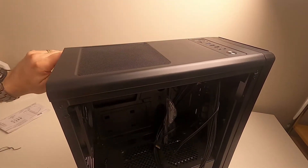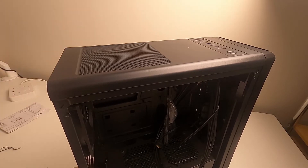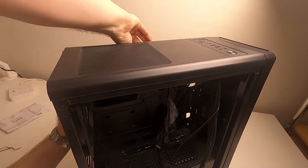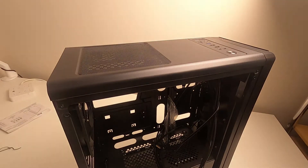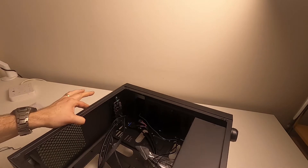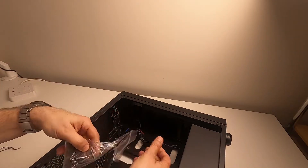The back panel screws are thumb-tight, which I quite like — they come off easily. The side panel itself is a bit flimsy, but at £50 you can't really complain because it'll do the job. There's no weight to it at all — it's really light. And here's the accessory bag.